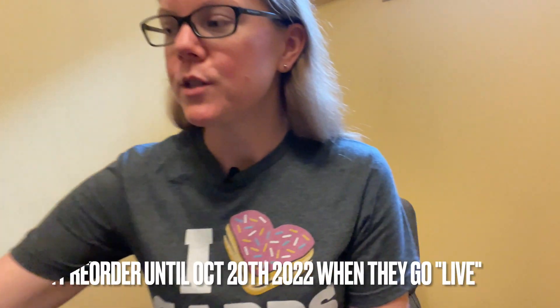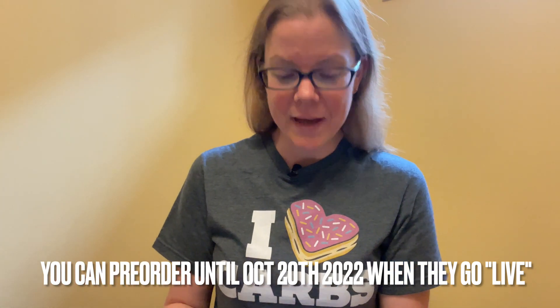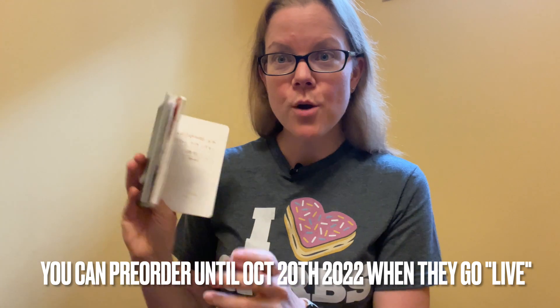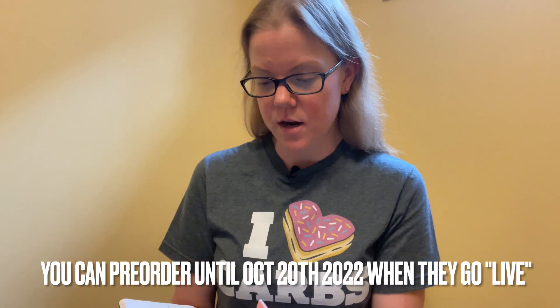A new fountain pen that's not technically even available yet, but will be very, very soon. So this is an exclusive with PenVenture. I'm going to open up some notes that I took here because there's lots to talk about.